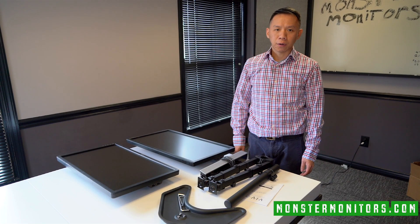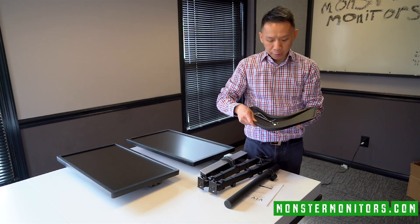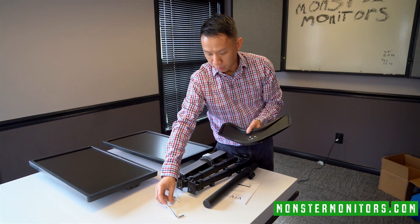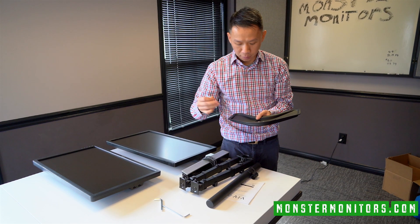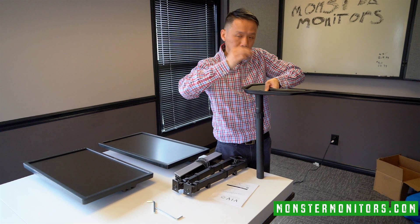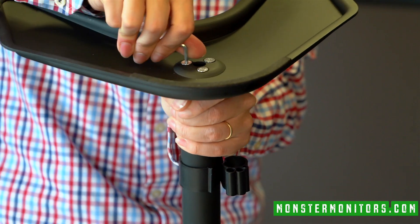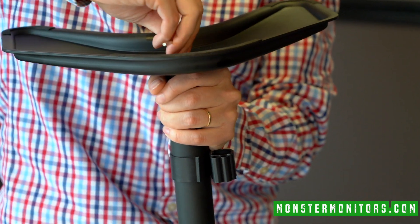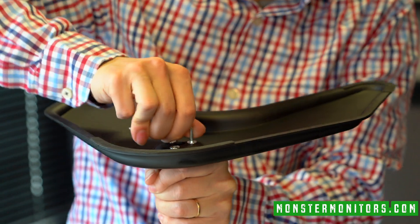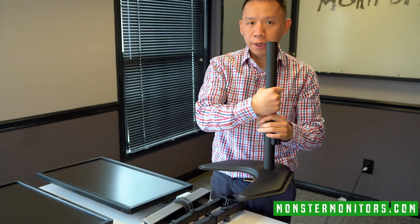So now I'm going to go ahead and set up the stand. The base has three screws on the bottom, and you just have to align it to the hole and then use the little tool to screw it in. Then you can place it anywhere on your desk.